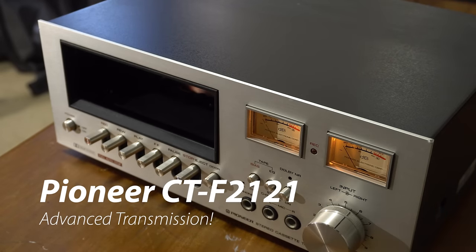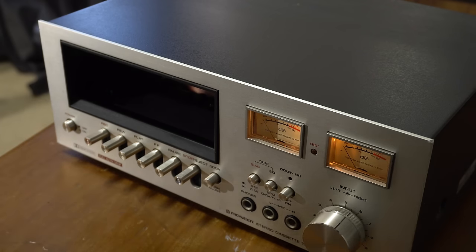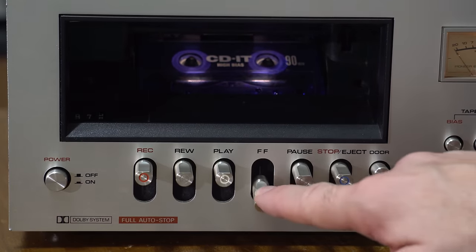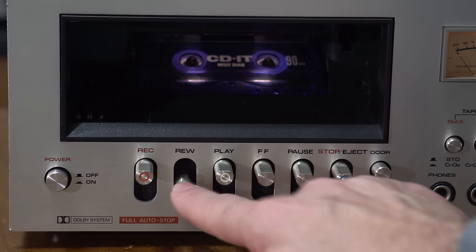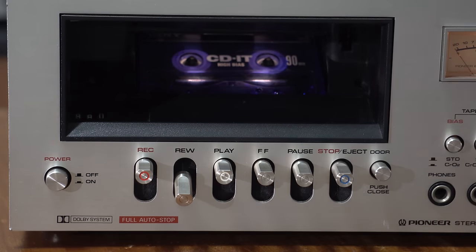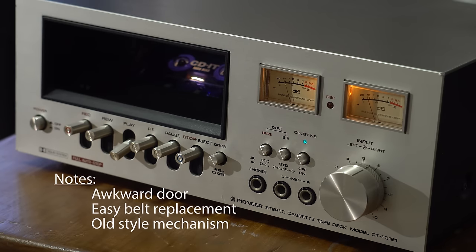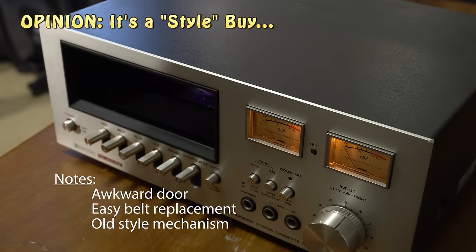This is a very unusual tape deck - it's a Pioneer CTF-2121. It's sort of that pre-mid 70s style, so the mechanism and electronics are an older style. I probably wouldn't recommend it for pure sound quality, but it's very unique. These buttons let you go between any modes - normally you would be rewinding and then stopping and then fast forwarding, but this lets you go directly between rewind and fast forward, which feels like you're going down the highway and shifting the car into reverse. It doesn't feel natural.